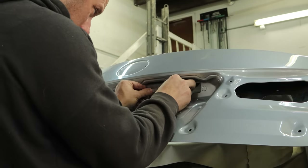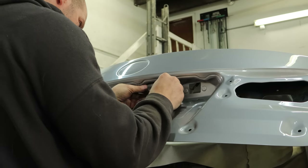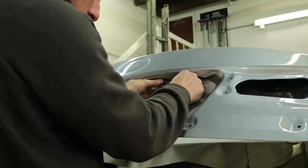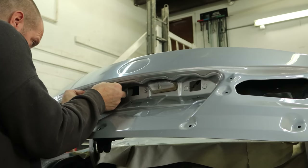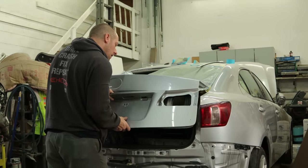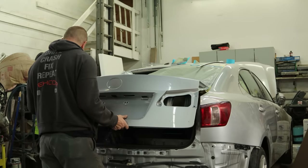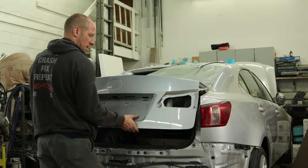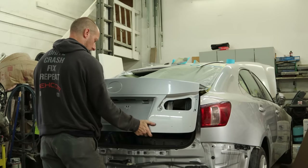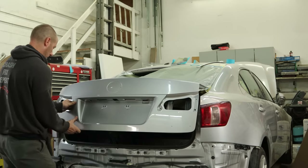Now we'll head over to the deck lid and put our license plate lights in. These are the ones that came with our deck lid, even though somehow the original ones did survive. We'll throw those in a box and take them over to Scott's Lexus Emporium — maybe I can make a trade with him for future parts on Lexus IS250s. Now we can snap our finish panel in there, line up the studs, and snap it in.